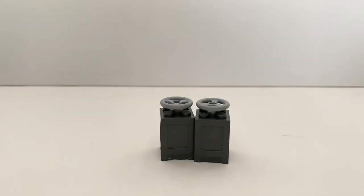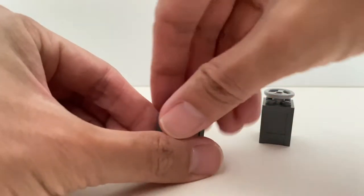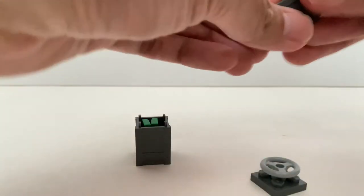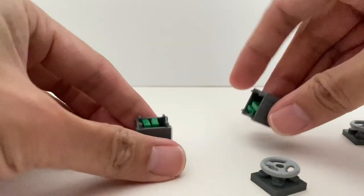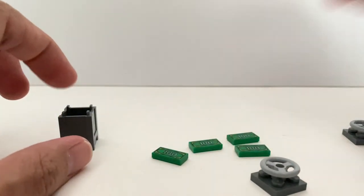You also get to build these two very simple containers in this particular pack. It's a very simple build, but you can actually open it. And once it's open, you've got some cash inside these two containers.